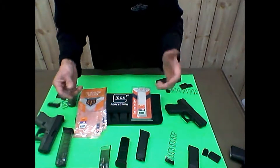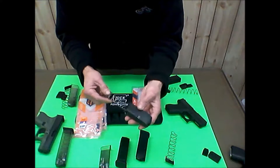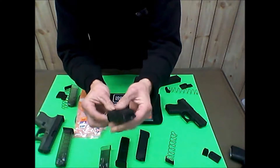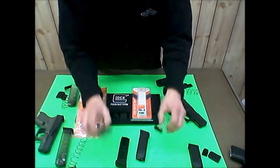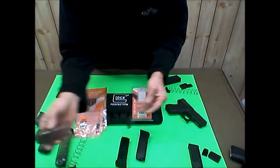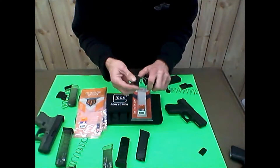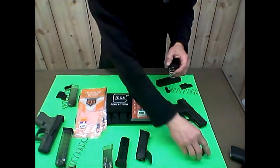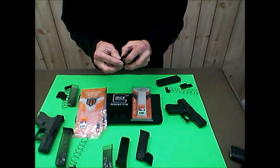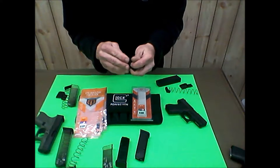As far as them being the same - the followers aren't the same for sure. You can put the ETS follower in the Glock, but the Glock one won't go up into the ETS. I didn't want these for extreme duty or anything - just extra mags. Until you get into higher capacity mags, Glock prices jump up considerably.